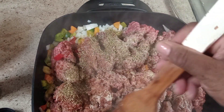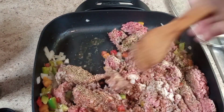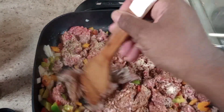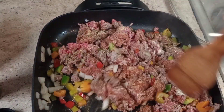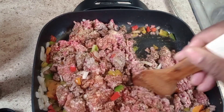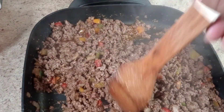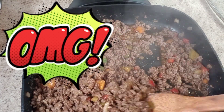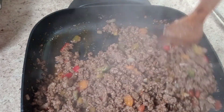If you have anything you want to see me cook, don't forget you can leave it in the comments down below and let me know. Alright guys, my ground beef and sausage is just about done — probably within the next minute it'll be all done.